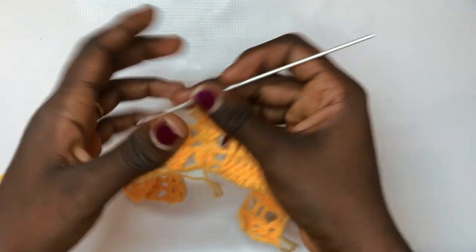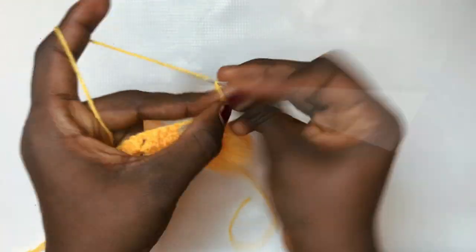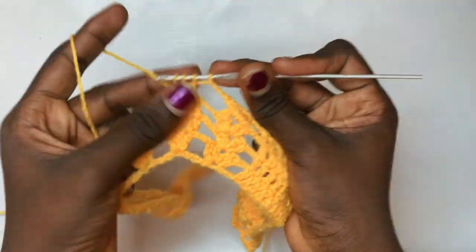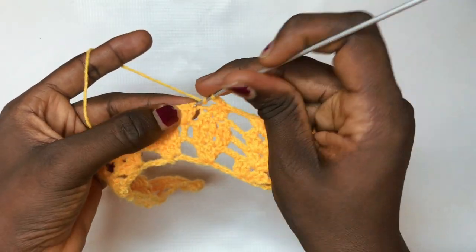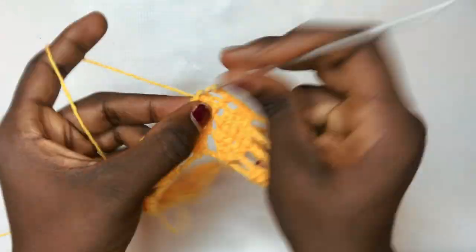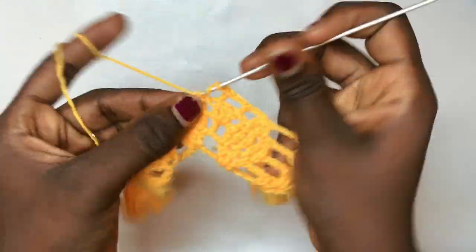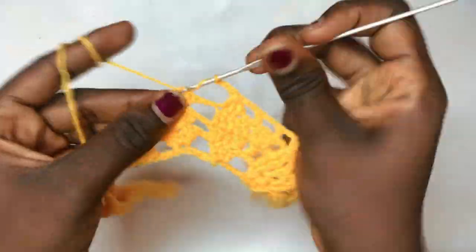You are now meeting the leaf detail — chain up three and decrease three at the same time. Then chain up two, put a double crochet on the very first double crochet for these three double crochets, chain up two, and put your last double crochet there. Chain up two again and decrease like we just did. Chain up three and do your shell design.